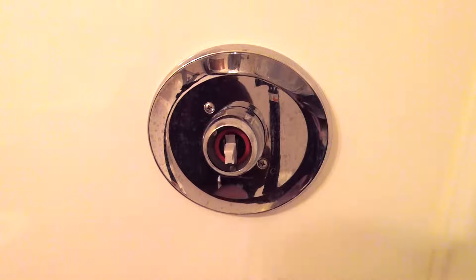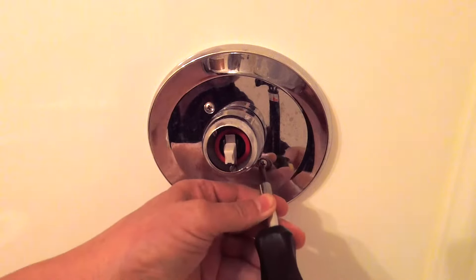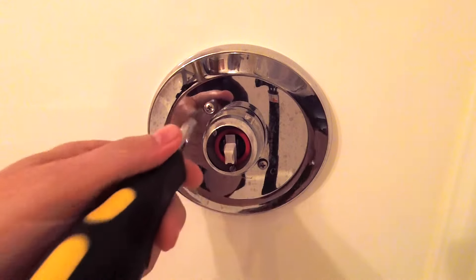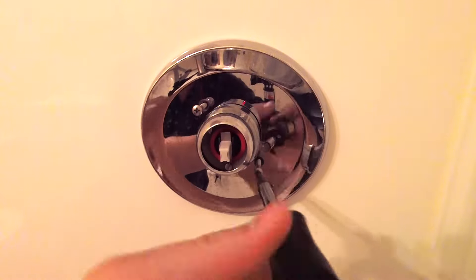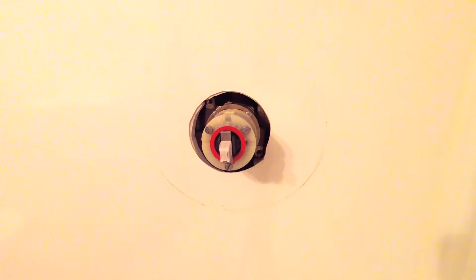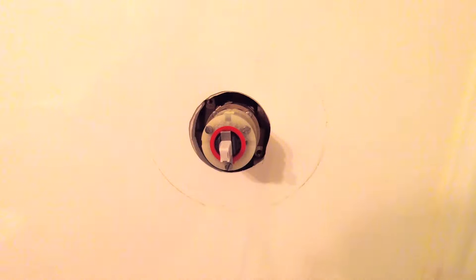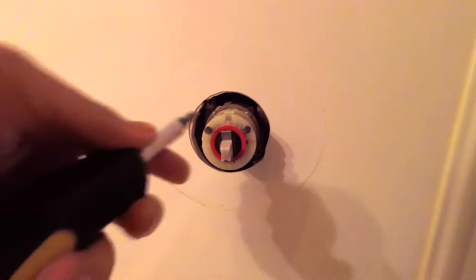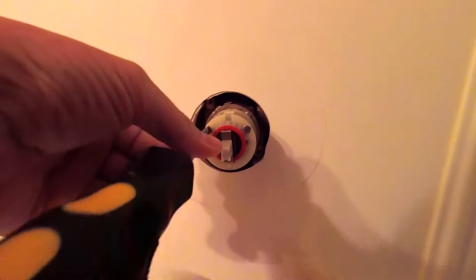Set that aside. This one only has two Phillips head screws to hold this plate on there, so just a Phillips head screwdriver is all you need — and these are pretty long bolts. This is the valve, and that has three standard screws. That red adjuster ring is so you can adjust the temperature of the water. It controls how far the handle actually moves.